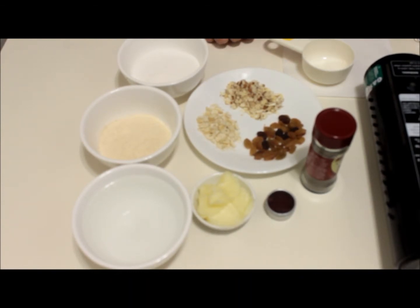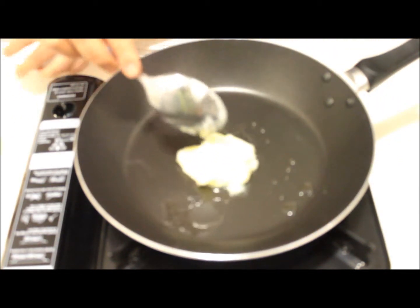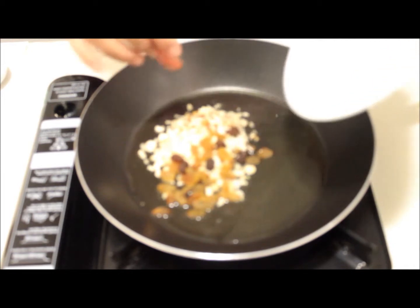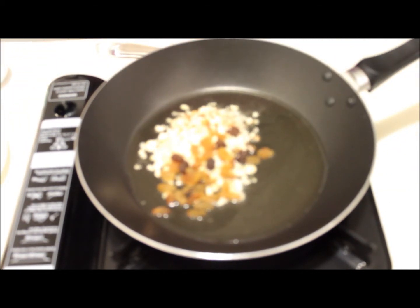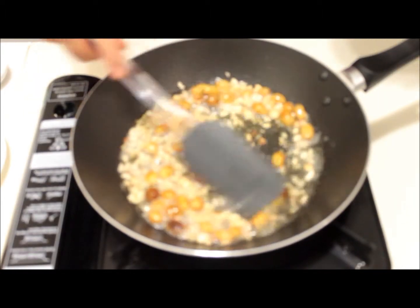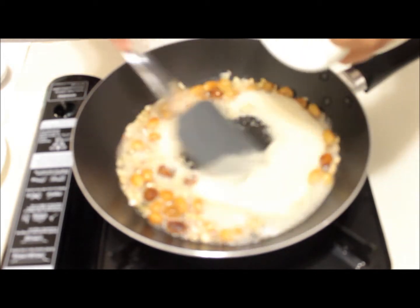So let's start preparing it. Heat a pan, add desi ghee or clarified butter, and let it melt. Once the ghee is melted, add chopped nuts and raisins and sauté them a bit. After sautéing the nuts for a while, now is the time to add semolina and mix well.